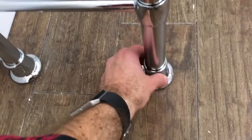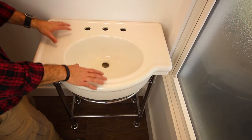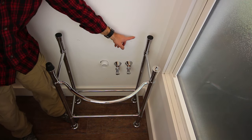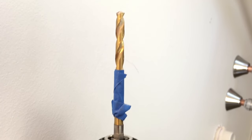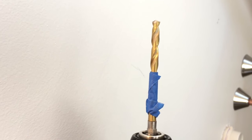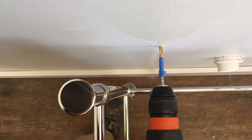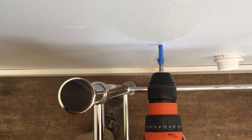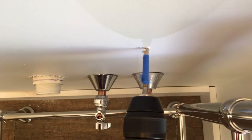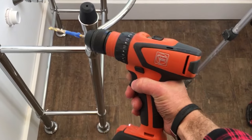The nice thing about this console is you can adjust the height and level it out using the trumpets on the bottom—all four are adjustable. Now we're going to remove the sink again. You need to drill a hole one inch into the wood blocking in the wall. Put a piece of painter's tape on your bit one and a half inches back from the tip—because you've got half-inch drywall, that leaves you drilling one inch into your blocking. Pretty simple, all you need is a drill.